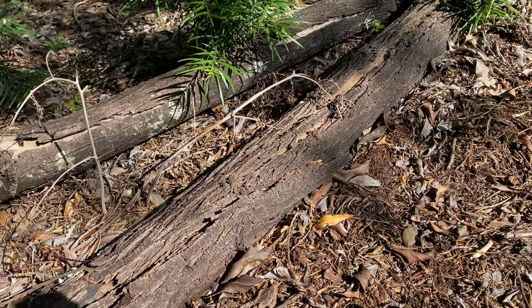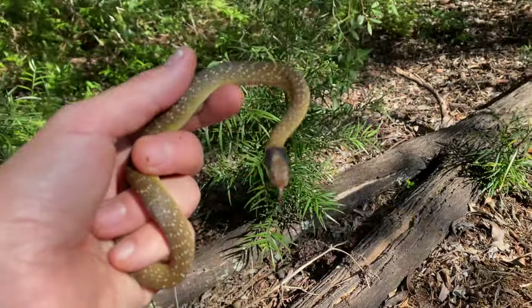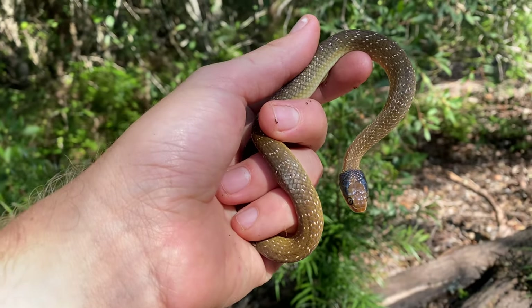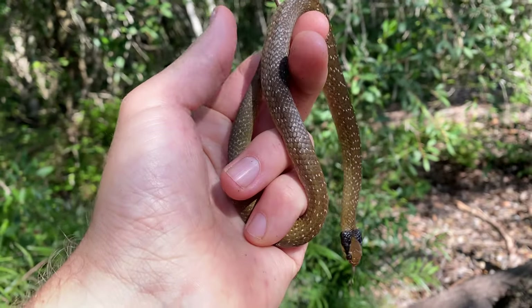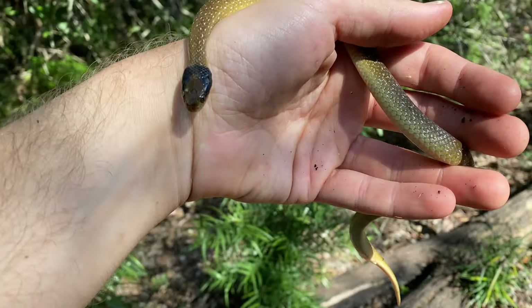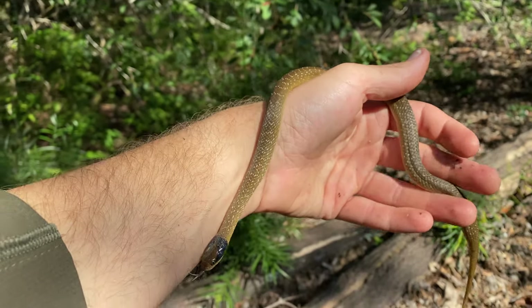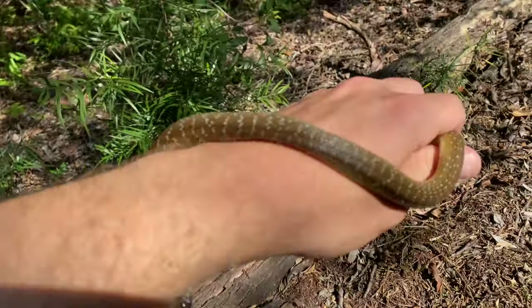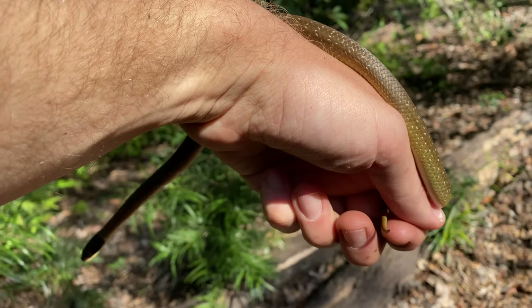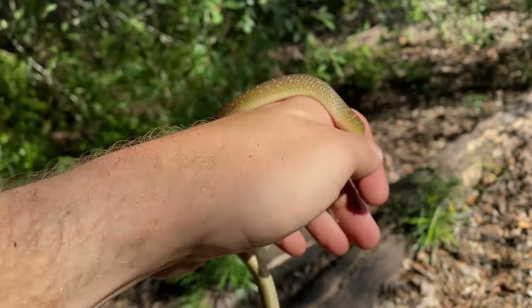I was following a little skink that ran onto this log, and as I pulled a little piece of bark away to find it, this really good looking herald snake was sitting under it. You can see in the sun it's absolutely gorgeous — that black head with iridescence and nice white speckles all the way through. It's quite a decent sized one for the area; they're not too abundant down here on the Cape Peninsula in Cape Town. That's quite a nice find and I know people don't see them very often here.